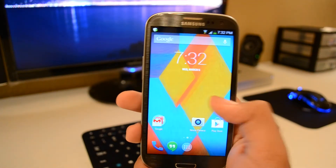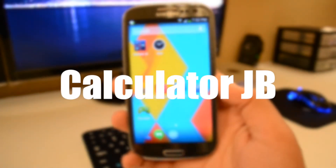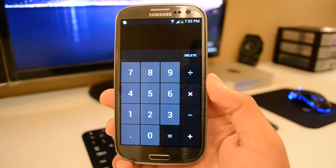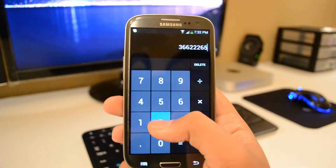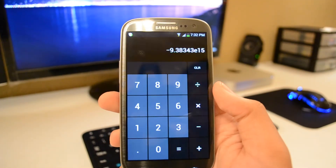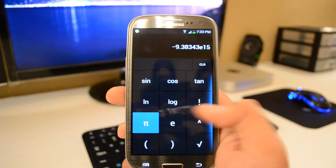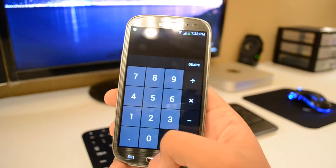Let's start out with the most boring one — this is Calculator JB. It's a calculator application that emulates the actual stock Android calculator. It does a good job. You've got everything here, and you've got your second menu here, which is kind of what they call it.